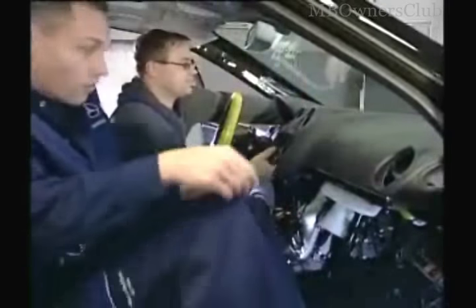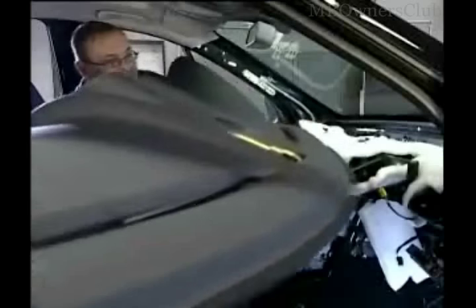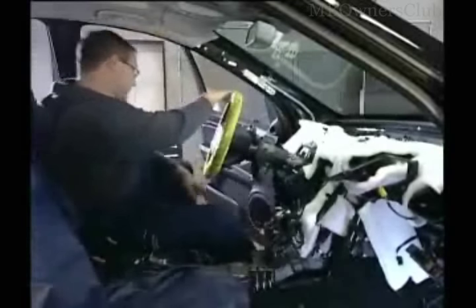Let your colleague know it's time to help you carry out the dashboard from the vehicle. And that was it. The installation occurs, as usual, in the reverse order.